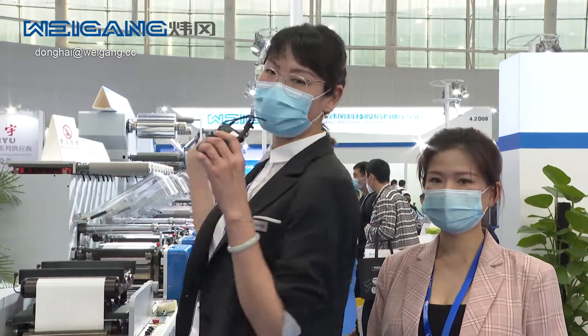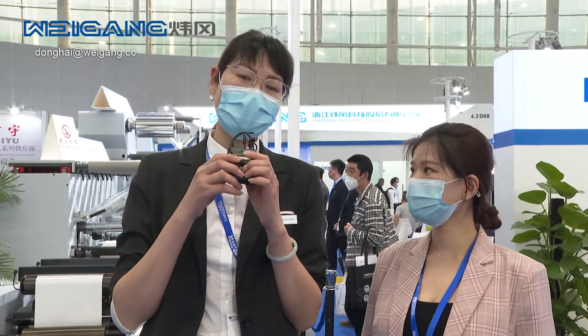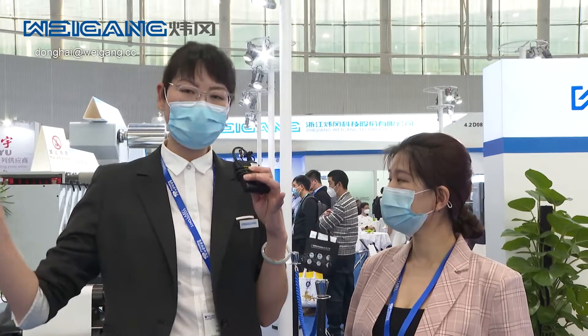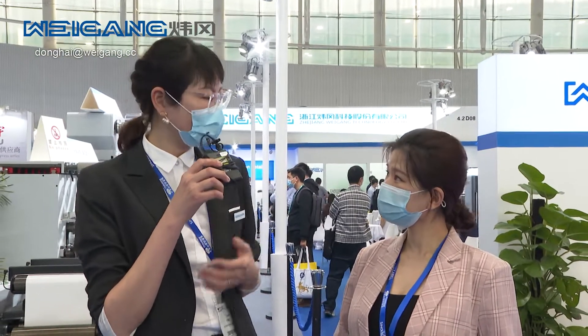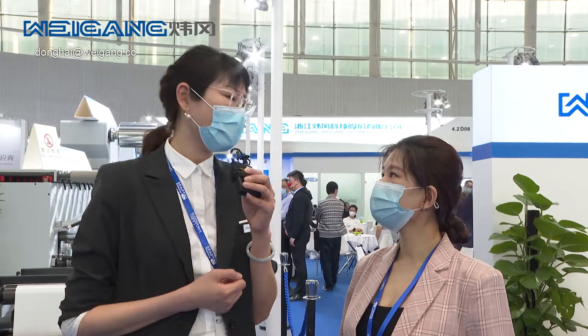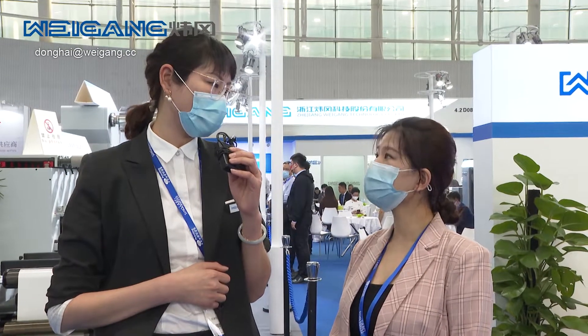Hello everyone, good afternoon. Welcome to the Weigang booth. This is Brian from Weigang Technology. Our company is located in Wenzhou City, Zhejiang Province, and we are specialized in manufacturing machines for the narrow web and wire label and flexo packaging. We provide complete solutions for label printers — from offset printing machines, flexo printing machines, die cutting machines, slitting machines, and inspecting machines. Until now, our quality machines have already been exported to more than 80 countries over the world.